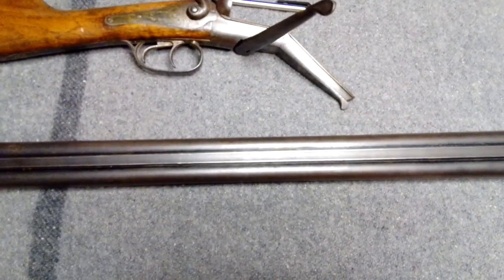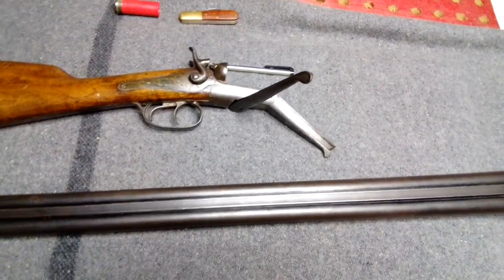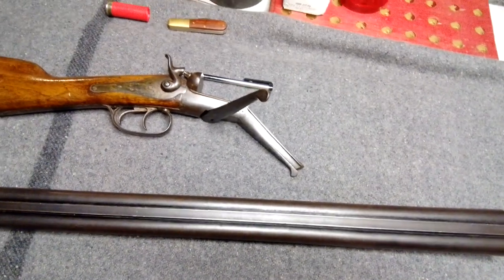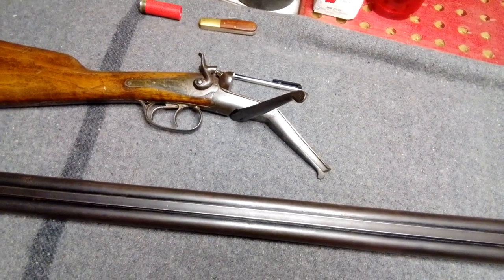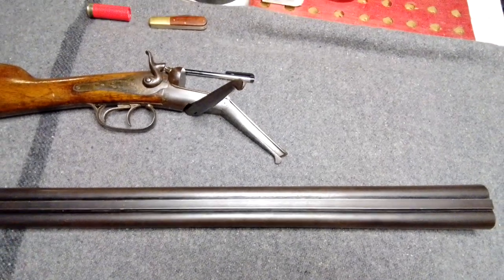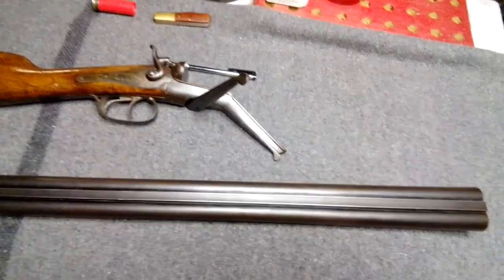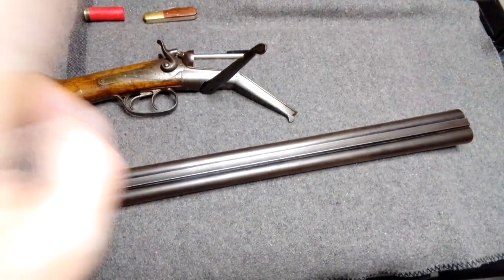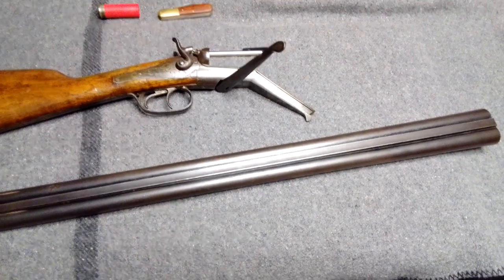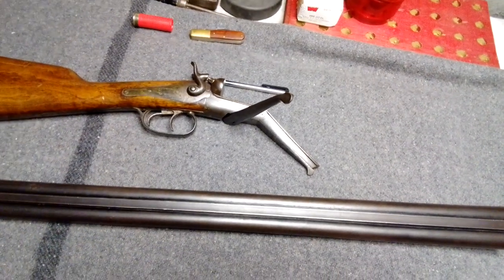These were quite inexpensive for what they are when they were available. I think the price has kind of skyrocketed in the last few years. People didn't really know what they were, or they were turned off by the two-and-a-half inch thing because you couldn't just buy ammo at Walmart — you had to make your own. But for people that know what they are, they're quite a good gun. A lot of the newer ones actually used two-and-three-quarter inch, so.